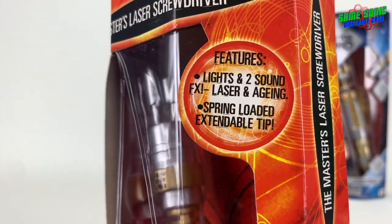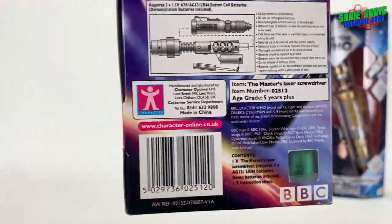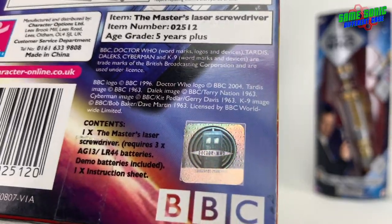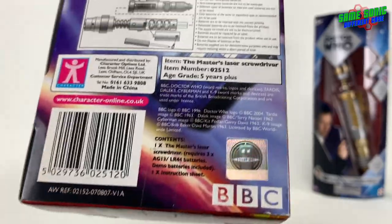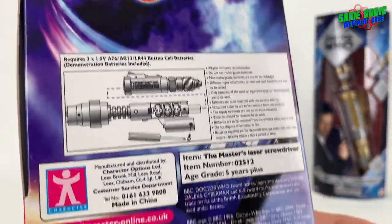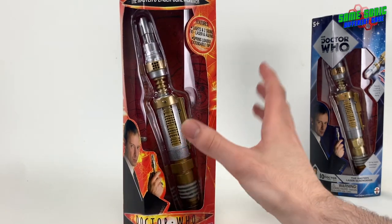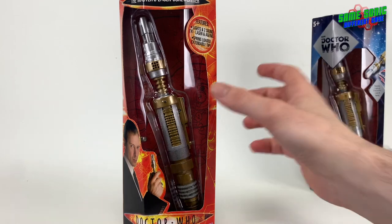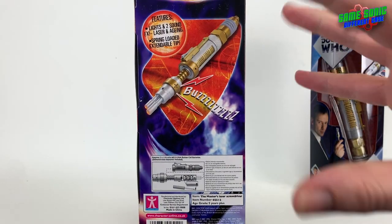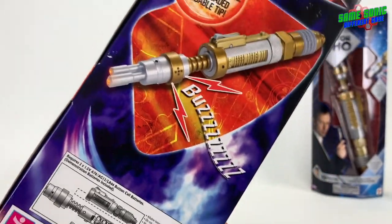The features listed are: lights and two sound effects — laser and aging — plus a spring-loaded extendable tip. On the back there's legal information and a lovely shiny Doctor Who sticker, which they actually stopped including at some point. There are also battery replacement instructions. At the time they packaged batteries with the screwdrivers but didn't install them, which was great because then they don't expand inside the actual screwdrivers.